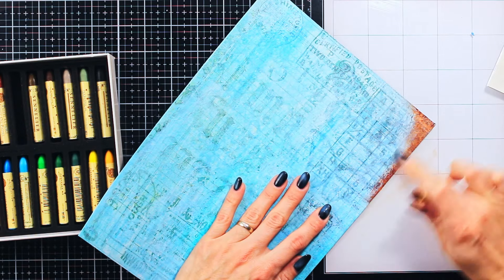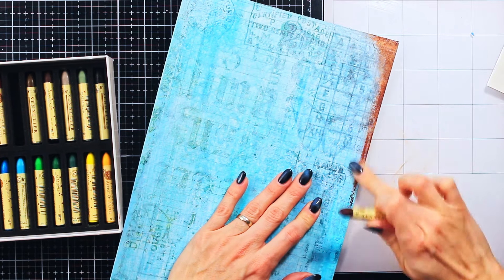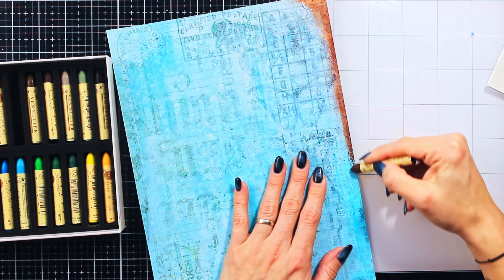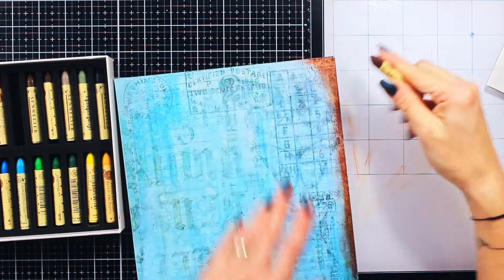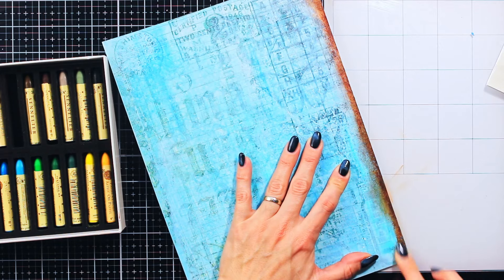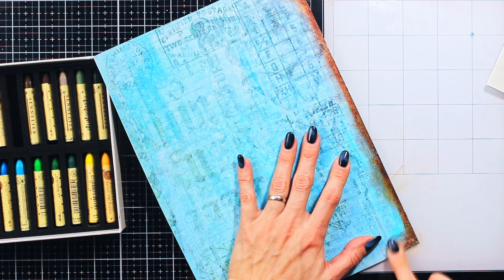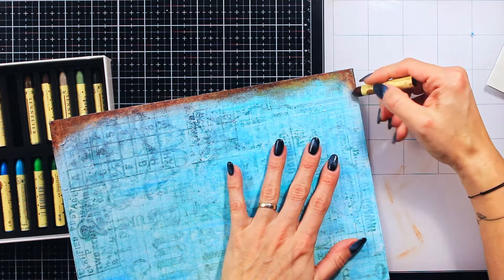Of course, if you don't have oil pastels, there are other ways to do this. You can use acrylic paints, colored pencils, watercolors, or inks. I usually reach for distress oxides in this kind of situation. But for the sake of demonstration and testing, I will make all fun effects with only oil pastels.